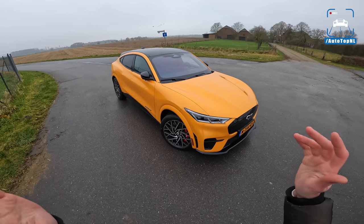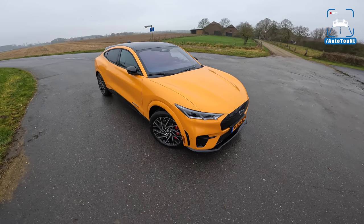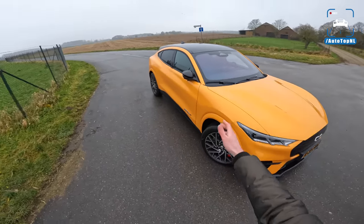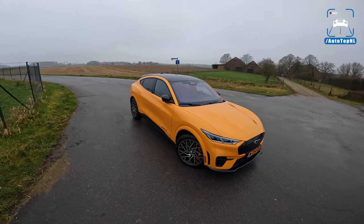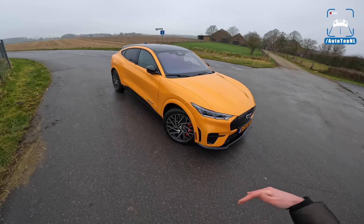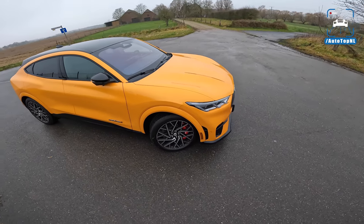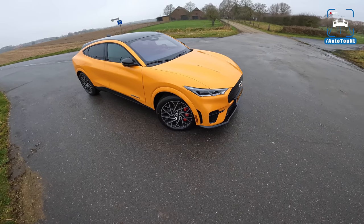You could have just called it a Ford Mach-E and given it a couple of Ford Mustang design cues like the bonnet or the lights or the rear lights. And still we would have said, okay, nice touch. By calling it a Mustang, you're also raising the bar of expectations people have. And I think that they kind of shot themselves in the foot with that one.